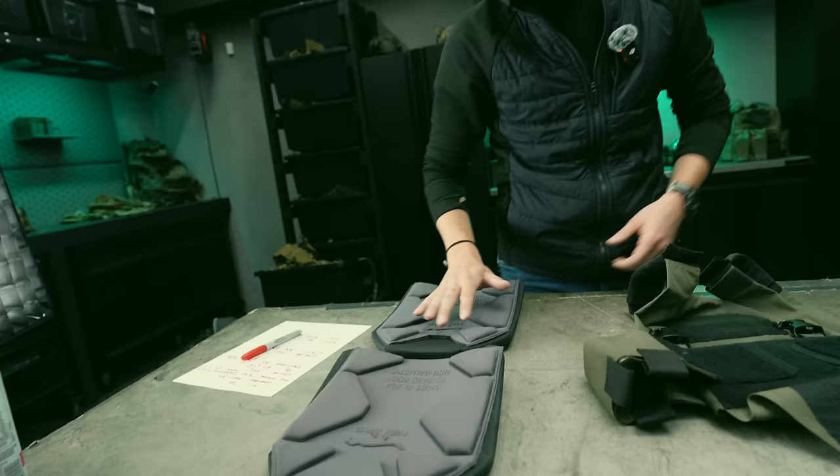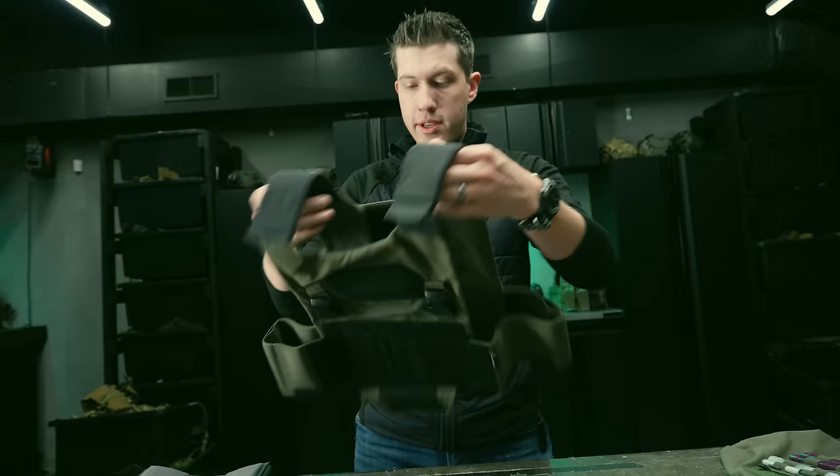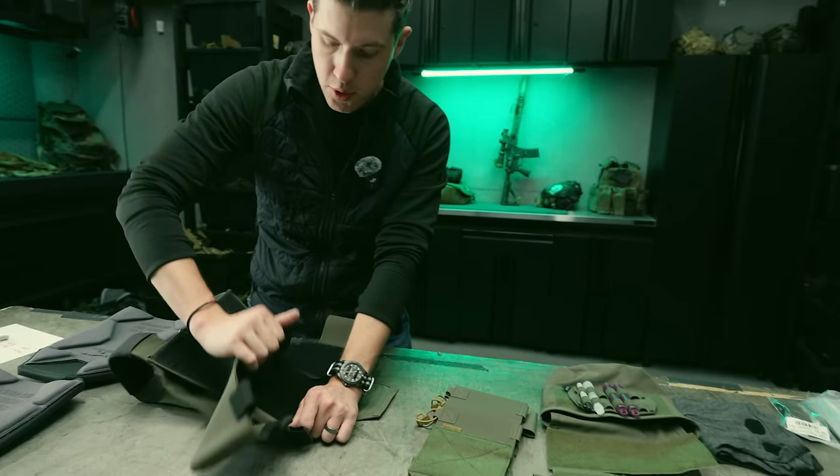So I've got my plates at $655, I've got the AC1, I can slap those in and I'm good to go. But the first thing I'm actually going to do to the AC1 is upgrade the cummerbund. Using the flap, it's very easy to move the cummerbund around.